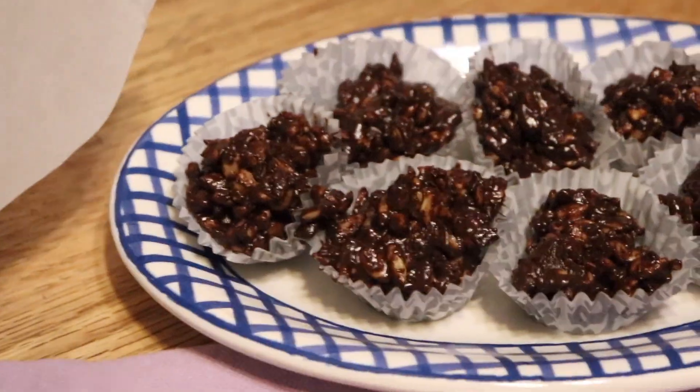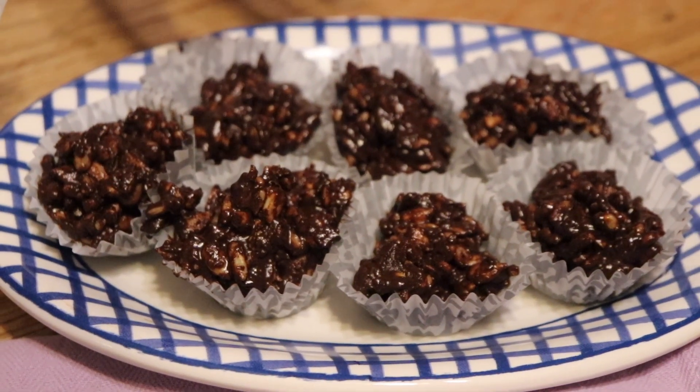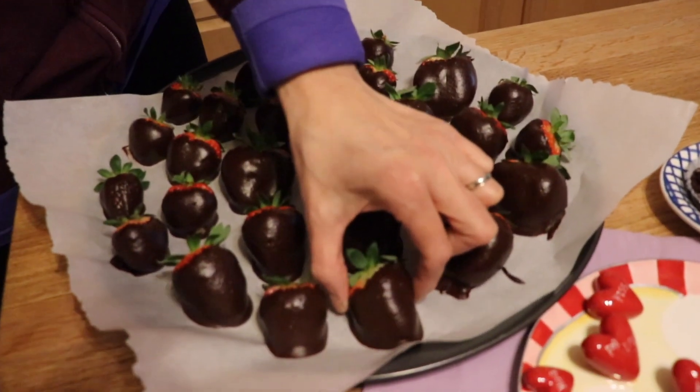And look at this — this is the bonus Jonas over here! Whatever chocolate was left over, I mixed some sunflower seeds in and put it in little candy cups. You could also do rice krispies, or nuts, or whatever you want. You could also freeze a little peanut butter, push it into the center, and let it harden around it — that's how you make the vegan Reese's peanut butter cups.